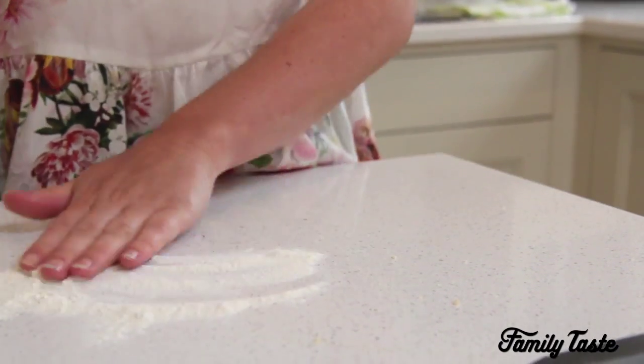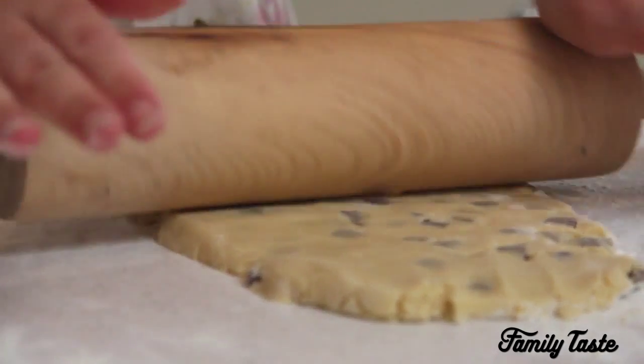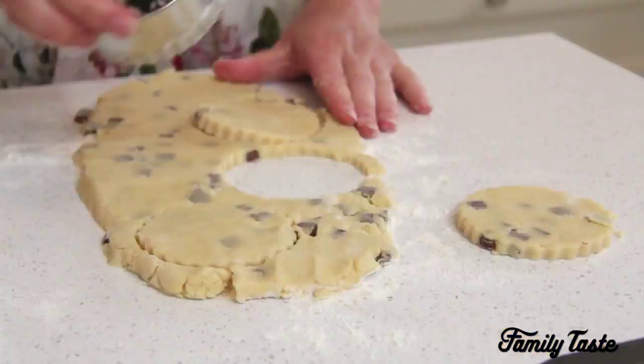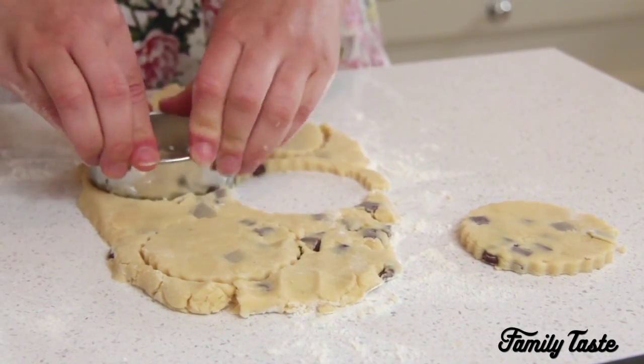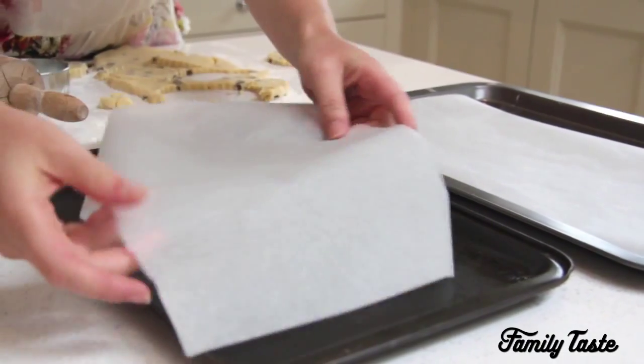Roll out the dough using a rolling pin onto a floured surface to a thickness of about 5 millimetres. Next use a circle cutter or a glass to press out round shapes to make approximately 10 biscuits. Place the biscuits on your lined baking trays.